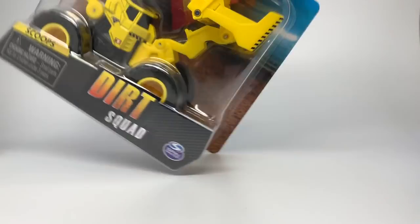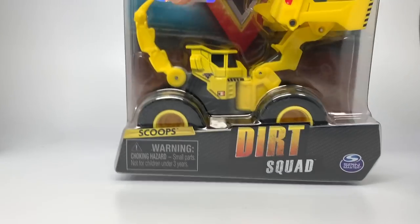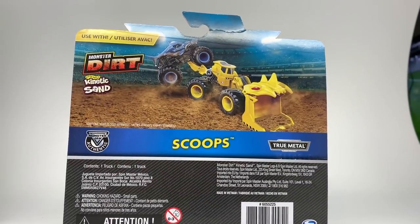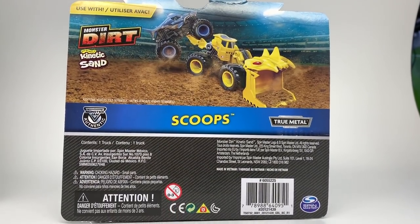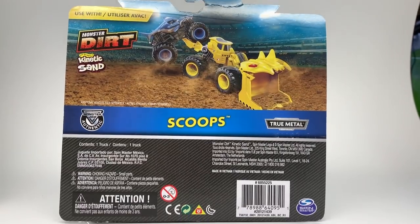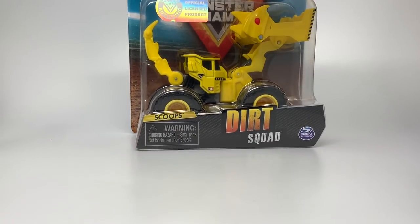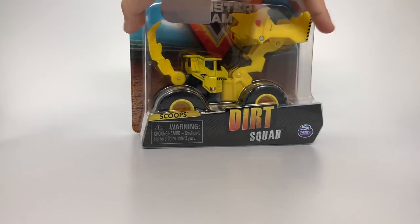They are geared towards the children market. They're kind of like a dinosaur — they have faces on them — but the rest of the vehicle is pretty much standard to a real construction vehicle, and I think they're pretty cool. Here's the back of the box. This one has Scoops, which is towing Megalodon. You can see it says 'use with Monster Dirt, made by the makers of Kinetic Sand.' This is Scoops, the first one of the Dirt Squad for 2020 — unboxing right now.